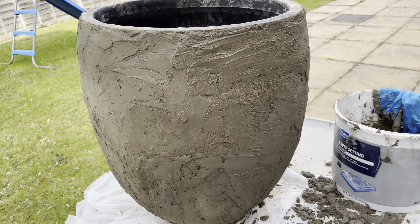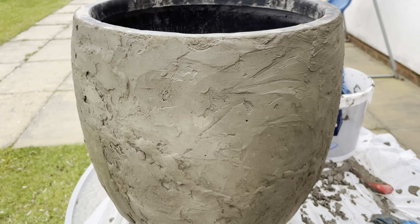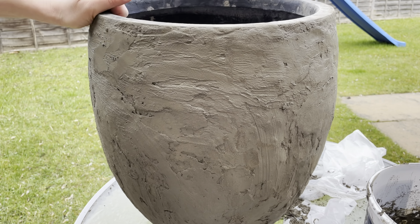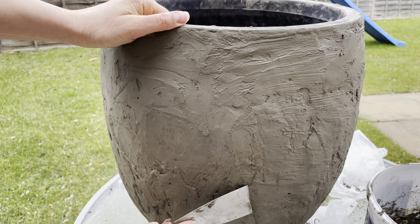After I finished with the second layer, I started chipping with the spreader and smoothing with my hands. After I finished, I let it dry for 24 hours.